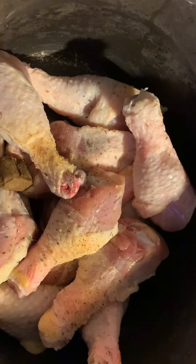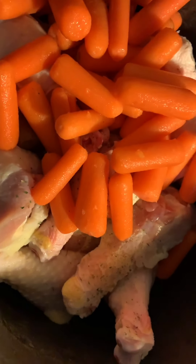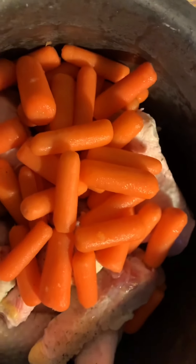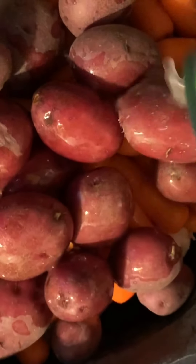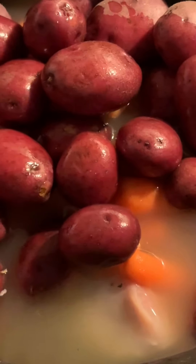All right, I put all the spices in there, as I showed you earlier. Now I'm going to put in both the carrots and the potatoes. Here's the carrots. And now, for the potatoes. Okay, and now the broth — I'm going to put three cans in here. Yeah, that's the one they use, but you can use any brand.